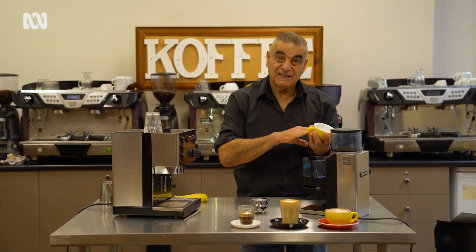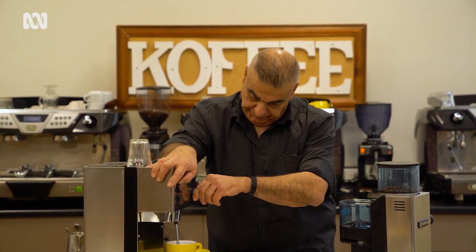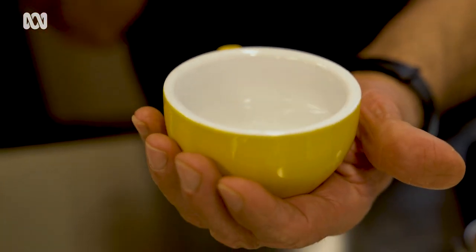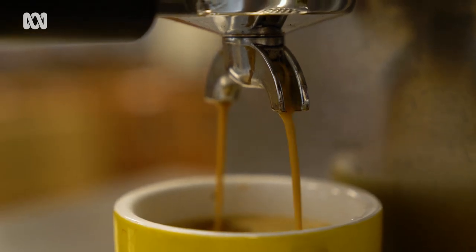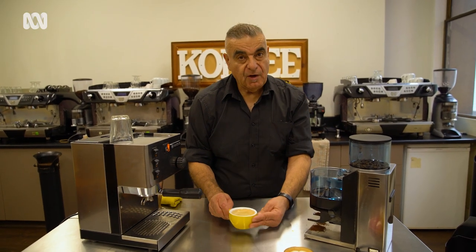Depending on the size of the cup that you use. So all I'm going to do is add hot water to my cup first — approximately 60 mils of hot water into my cup. We're now going to add our coffee to this. Same routine, nothing changes. And then you run both shots of coffee into the cup. Now you have a Long Black.